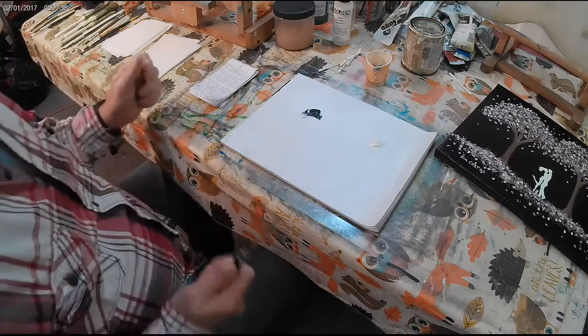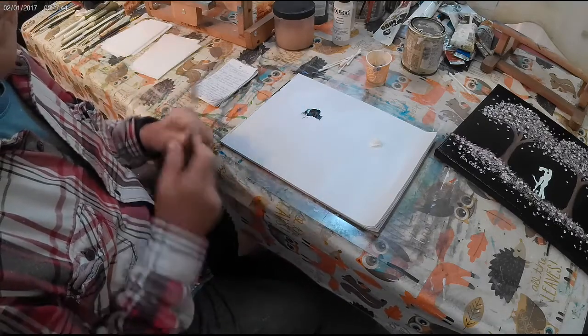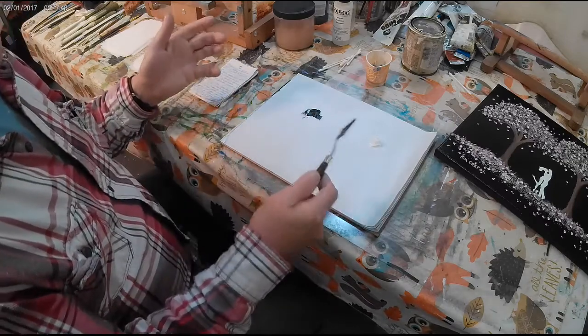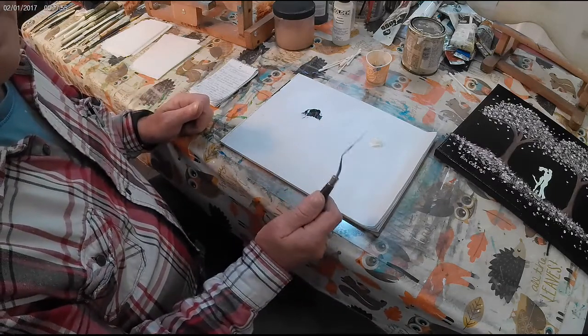Hi everyone, today we're going to show you another helpful tip on how to make your own liquid white, or magic white, liquid black, or magic black. So if you run out or you can't find it anywhere in the stores — it seems to be a growing thing where people are having trouble finding it.